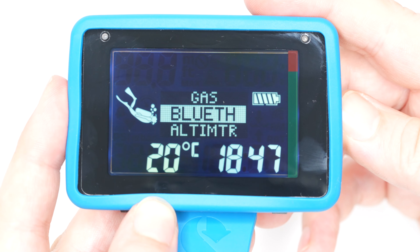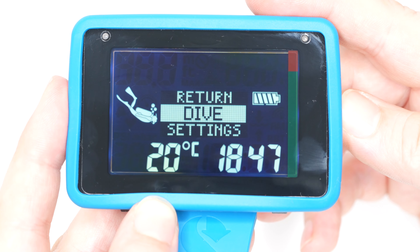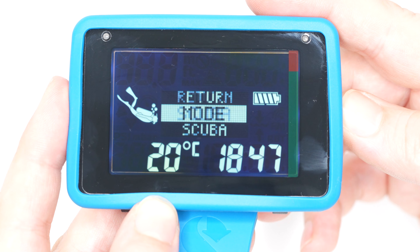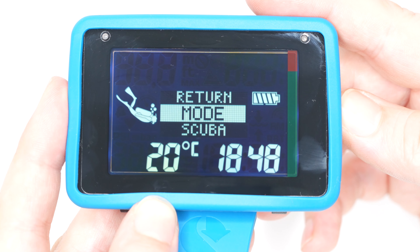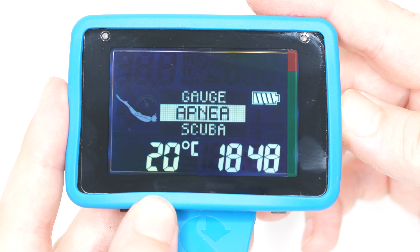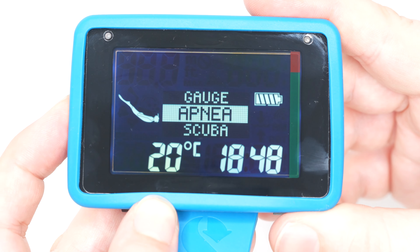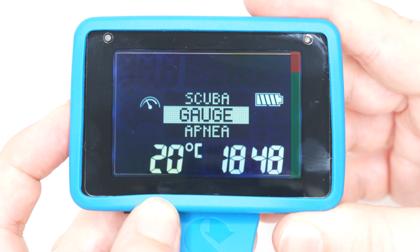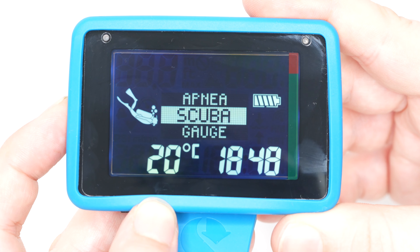Some large-screen dive computers just ignore apnea completely, putting all the apnea modes into watch-size dive computers — nobody's going to take a large screen free diving. But if you want a large screen and you also free dive, it's nice to not have to buy two computers. And it's not just a glorified gauge mode — it's a fully fleshed-out apnea mode in its own right.